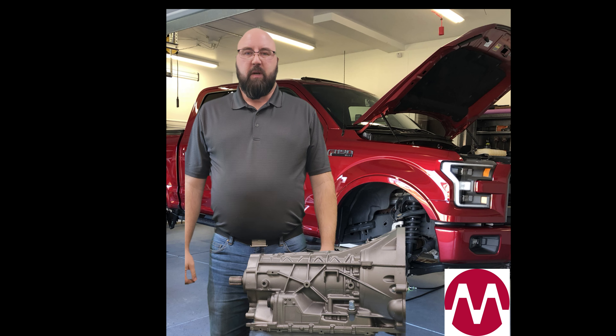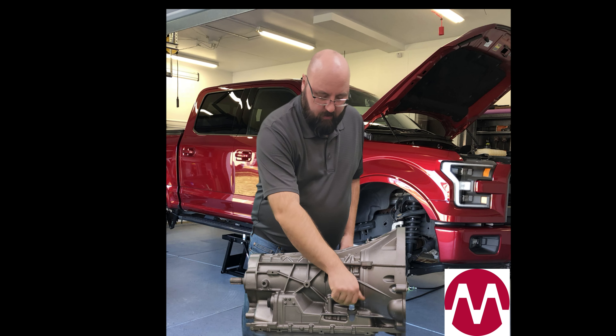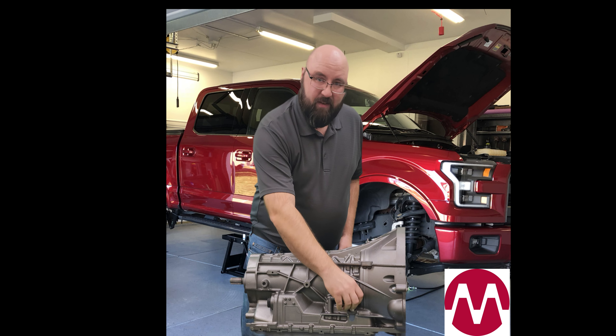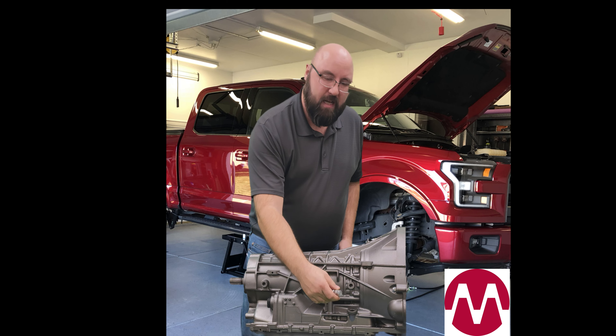Hi, Aaron Golas here with Moveris Transmissions. Here we have a 10-speed transmission, which does not have a traditional dipstick tube. It does have a screw-in style cap on the side of the transmission.